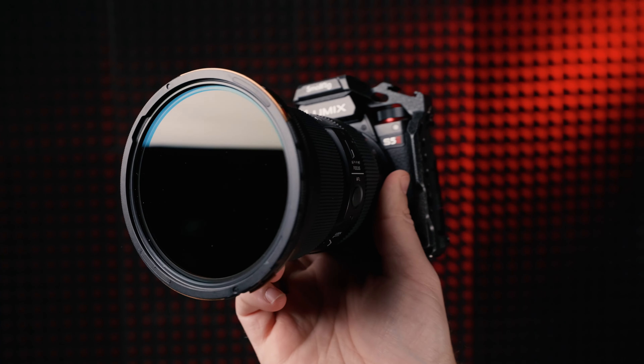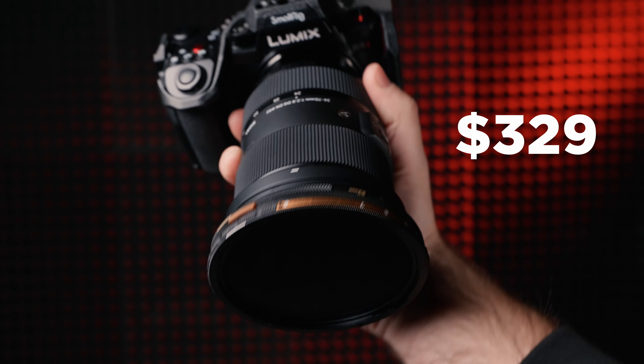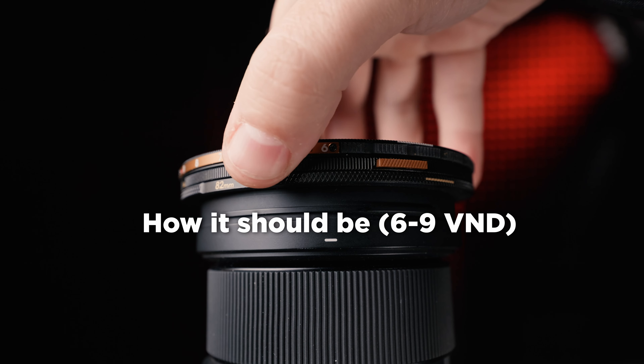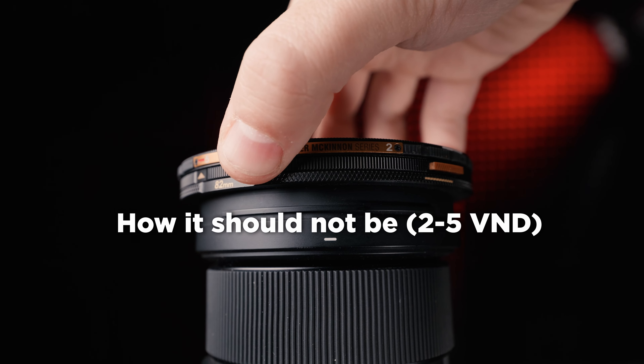The biggest disadvantage to the Helix is the price. To buy just the 2-5 or 6-9 stop, it'll cost you around $329. But all in, you're spending upwards of $650 to $800 if you want both — though I do think that's worth considering given how convenient it is to switch between the two NDs. Also, the 2-5 one I have doesn't lock, so when spinning the ND it can actually unlock itself without pushing the unlocking buttons.